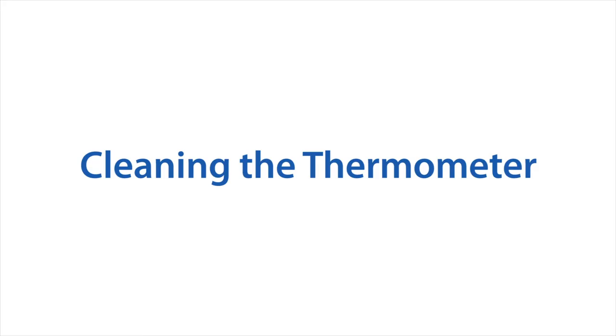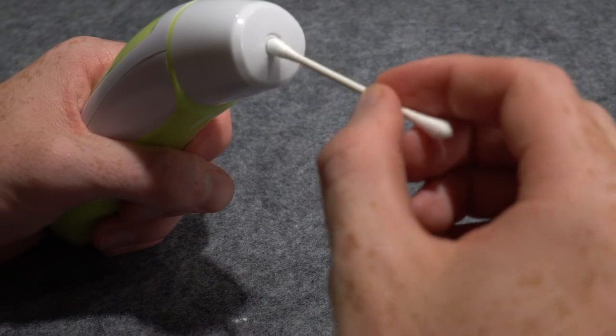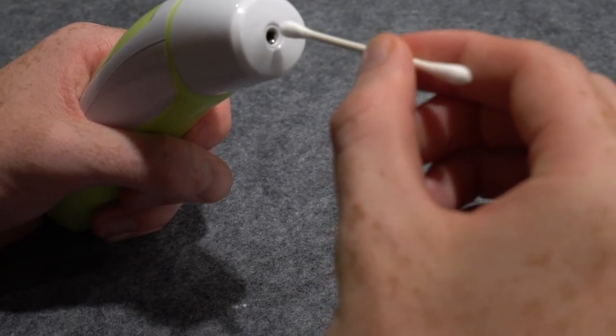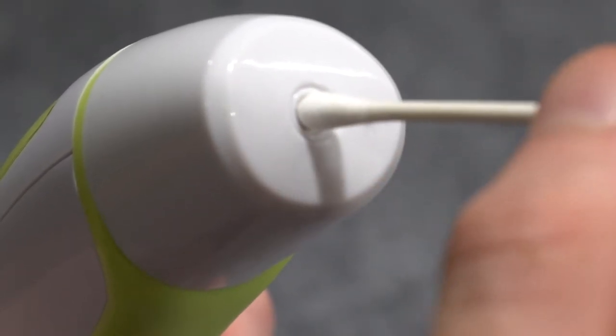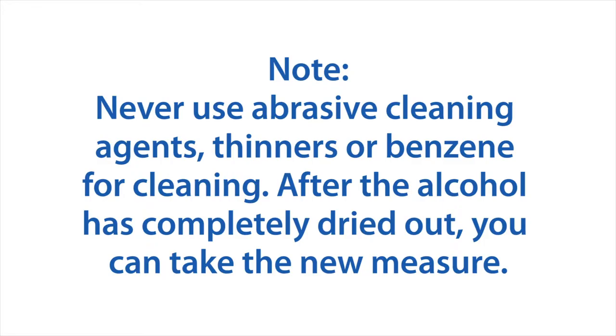Cleaning the thermometer: the sensor is the most delicate part of the thermometer and must be cleaned and intact to ensure accurate readings. Use an alcohol swab or cotton swab moistened with alcohol to clean the thermometer sensor. Ensure that no liquid enters the interior of the thermometer. Never use abrasive cleaning agents, thinners, or benzene for cleaning.